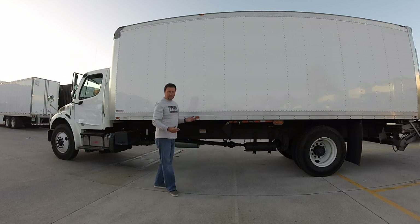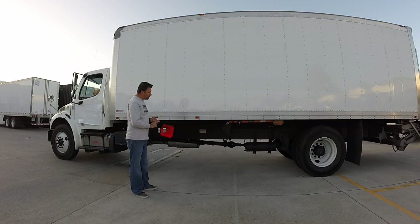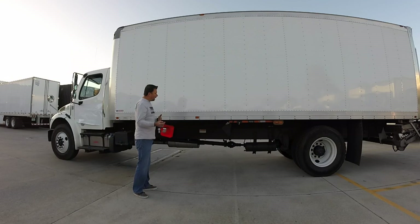The nice thing about all these products from ILP is that there's no welding involved and no drilling involved — great for lease vehicles. That way, if your lease is up, you take them with you. So that's all I've got today. Thanks for looking.